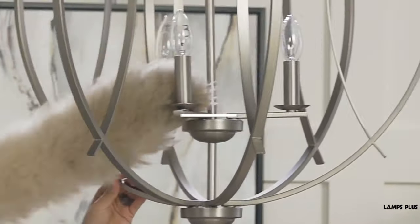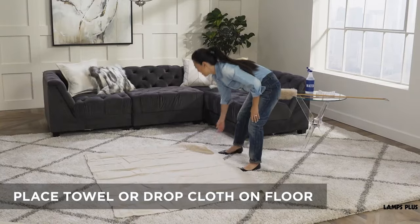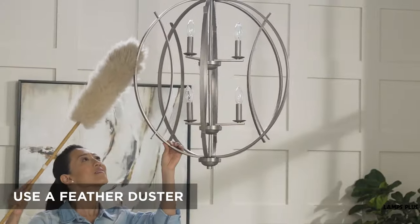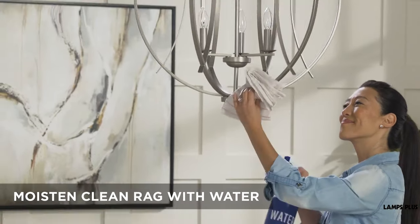Tip two, cleaning the frame. Chandelier frames can accumulate dust and grime. To clean, first place a towel or drop cloth on the floor below the chandelier to catch any dust or drips. Use a feather duster to whisk away dust, lint, or cobwebs. Moisten a clean rag with water and gently clean the frame.